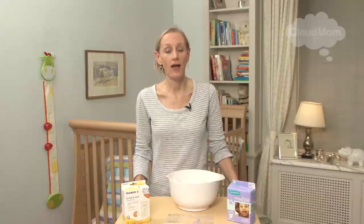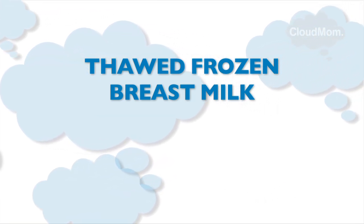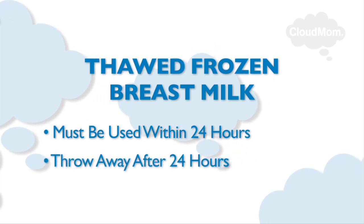Try to anticipate when you will be giving your baby a bottle, because the best thing to do is to take the bag of frozen breast milk out of the freezer several hours before, or that morning, to give it time to defrost. You can also take the frozen breast milk out of the freezer the night before and move it to the refrigerator so that you have it when you need it the next day. Frozen breast milk which has been thawed in the refrigerator must be used within 24 hours, after which point you must throw it away.